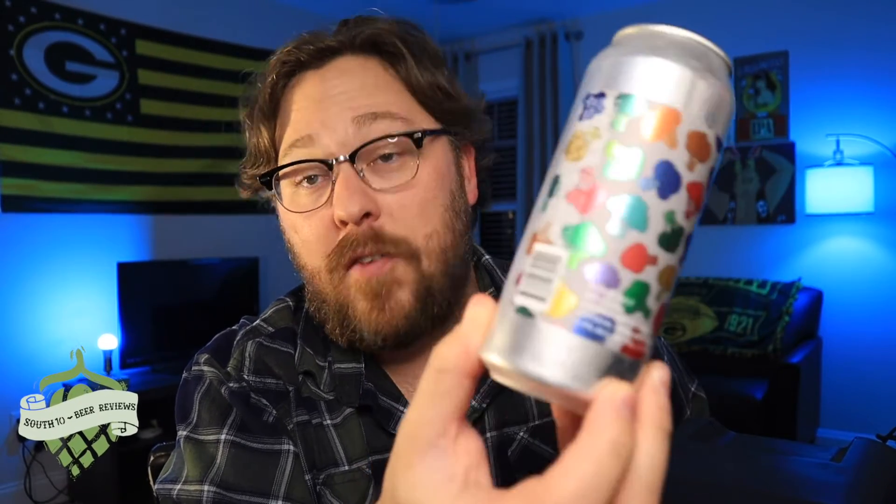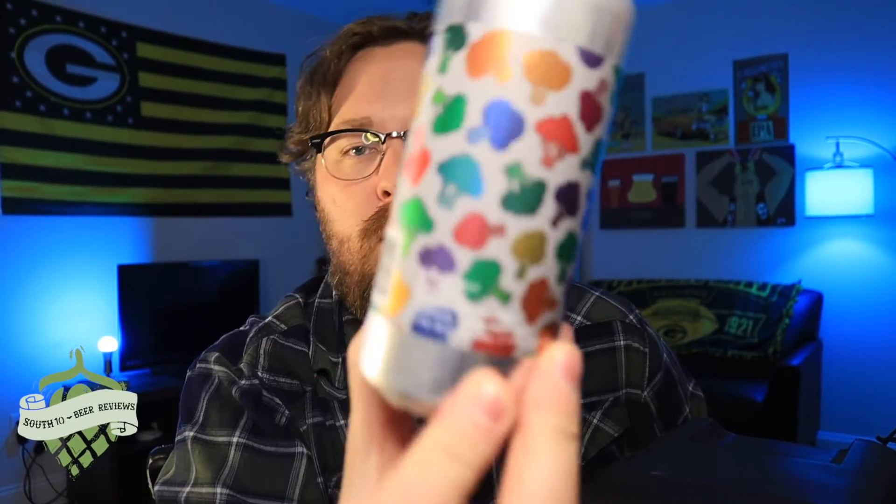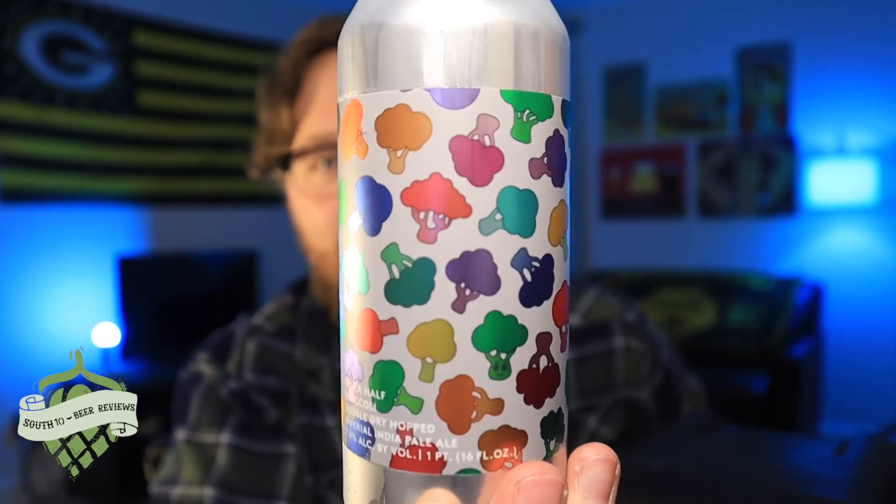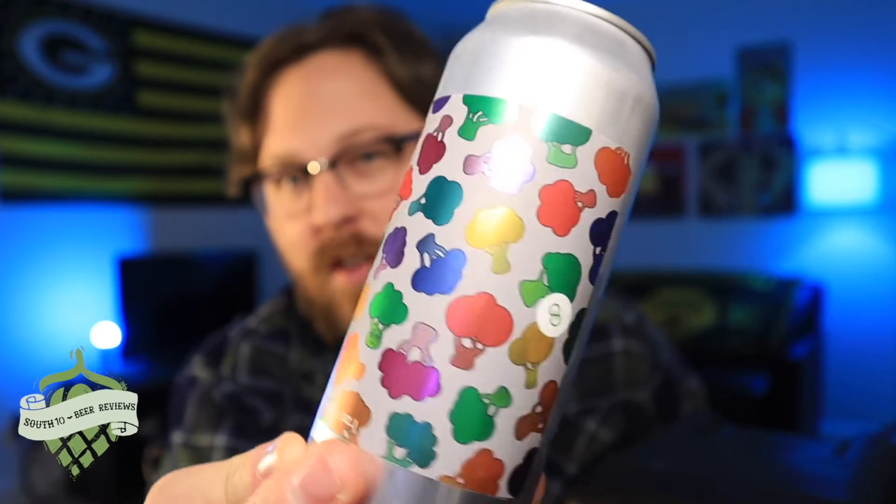Tonight I've come to my last Other Half beer, and it's kind of sad, but it's also kind of exciting because I get to drink another Other Half beer. This is going to be Double Dry Hopped Broccoli. Love that label so much — this one I'm going to keep and stick on the beer fridge. It just looks awesome.